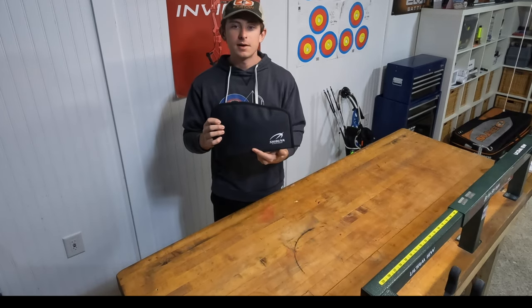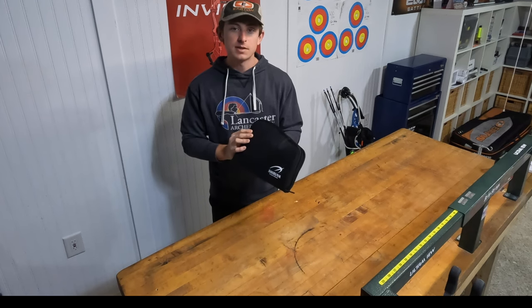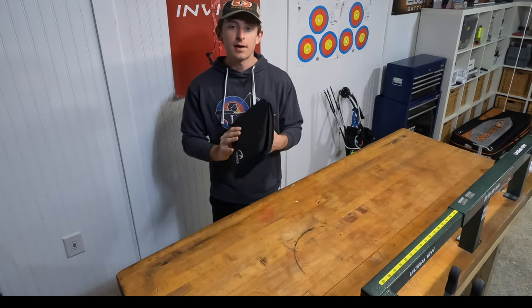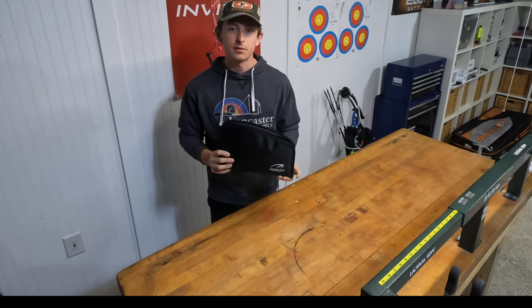So in the mail I got a Shibuya CP Pro target sight. We're gonna set this up today. I'm gonna go over how I set this up, and we're gonna shoot around with it today.